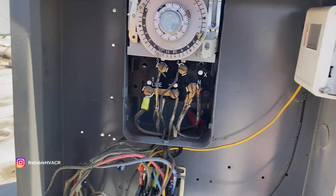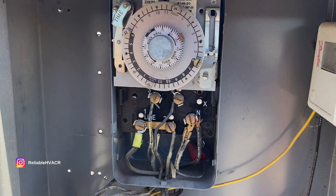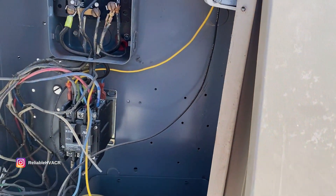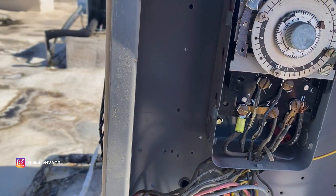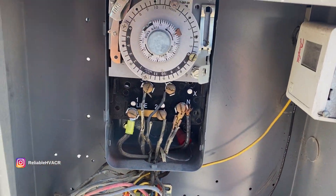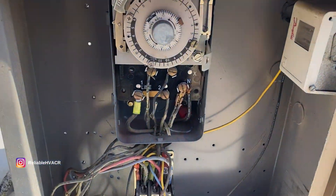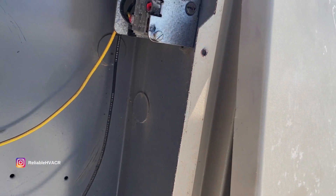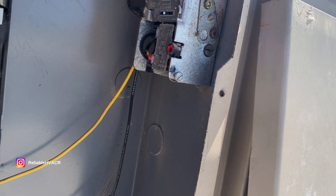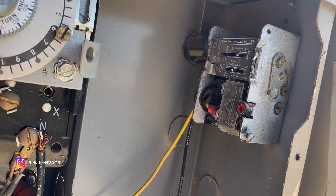It's supposed to be in defrost right now, so it's still on. I'm going to have to gauge up. Maybe we're not cutting out properly or something. So yeah, basically this is not set right. Back in, it's about 35, and cut out — that's like 30.